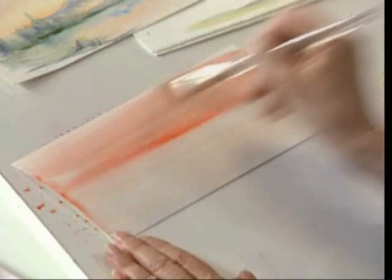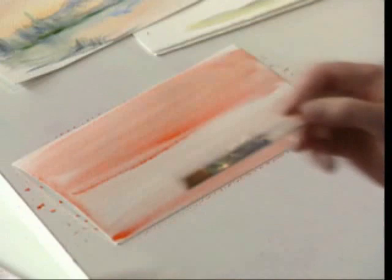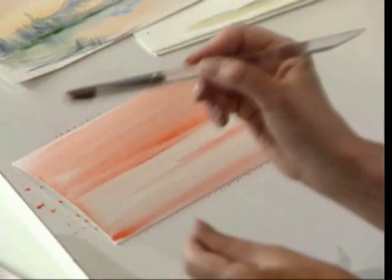I'll add a little bit more color while it's quite bright there. What happens is it'll dry lighter — watercolors dry lighter, acrylics dry darker — and that'll work just perfect for me. I'm going to come right along the edge now.